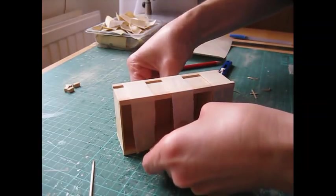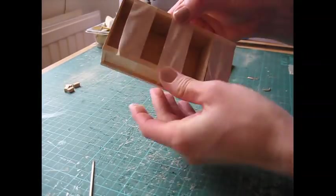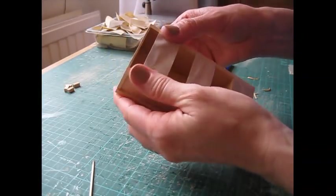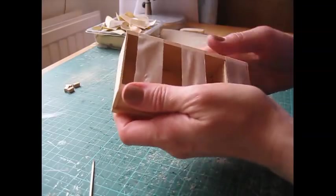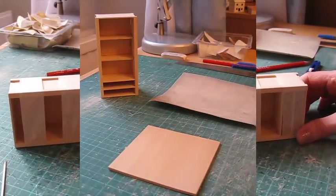Leave the centre to dry as well. We're now going to construct the door frame, and this is cut after the unit has been constructed.